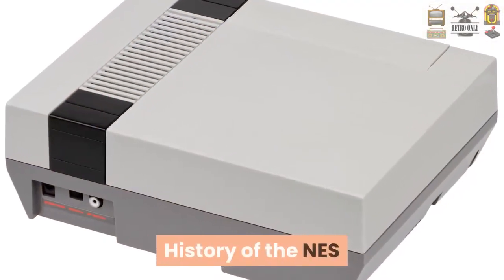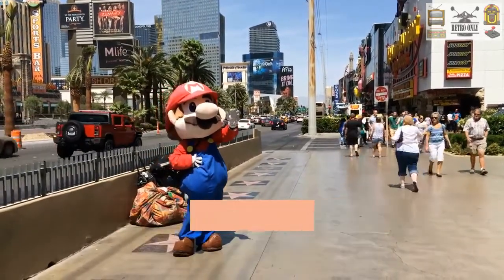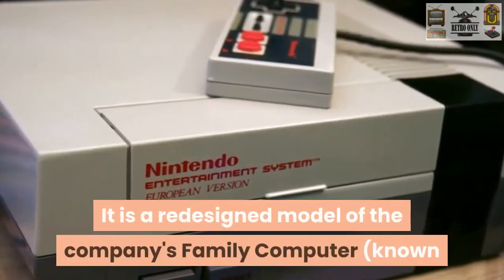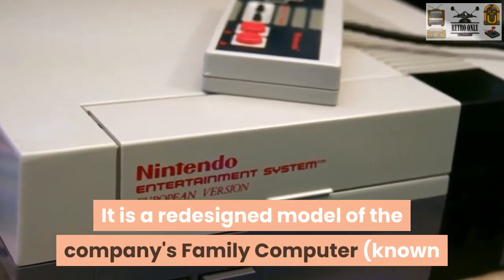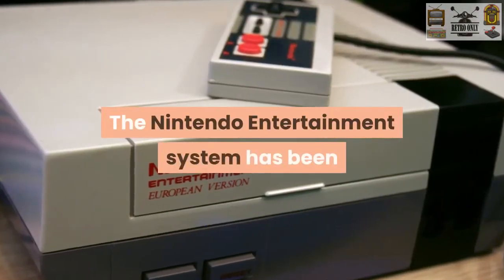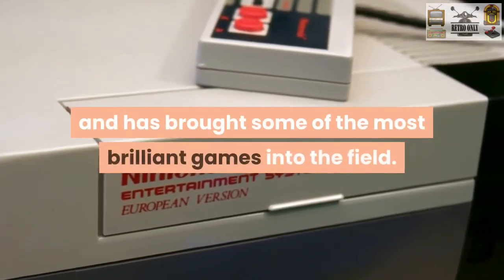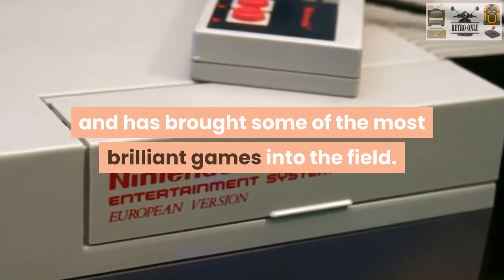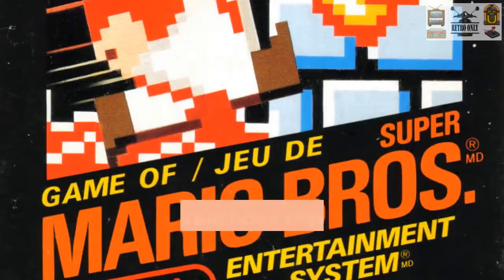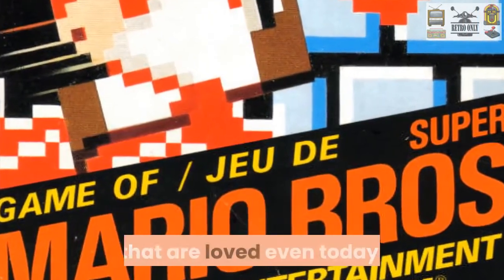The NES is also known as the Nintendo Entertainment System, which was an 8-bit third generation home video game console. It is a redesigned model of the company's family computer, known as Famicom, in Japan. The Nintendo Entertainment System has been one of the best gaming systems of all time, and has brought some of the most brilliant games into the market. Popular Nintendo games such as Super Mario Bros., The Legend of Zelda, and Metroid have created the basis for many popular genres that are loved even today.